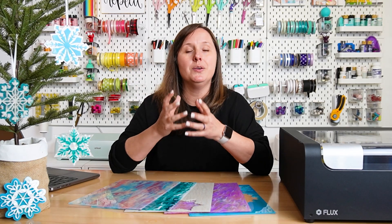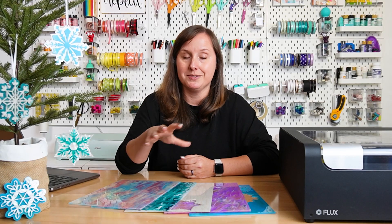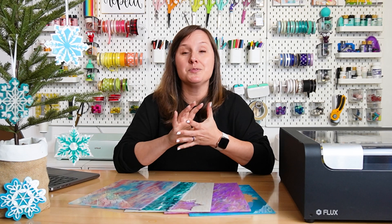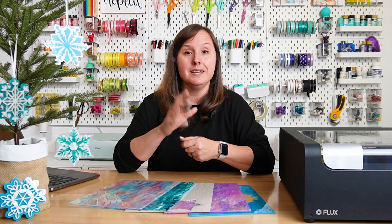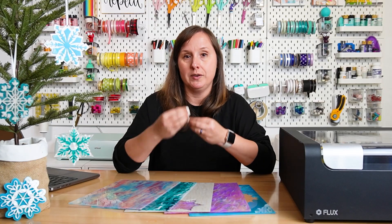But a lot of you have diode lasers, so you're probably wondering: can I cut this patterned acrylic? We need to talk about the differences between a CO2 laser and a diode laser. The difference is not just the way that the laser beam is created — it's actually the color of the laser beam. Sorry for the repetition for those of you who watch a lot of my videos, but this is really important.